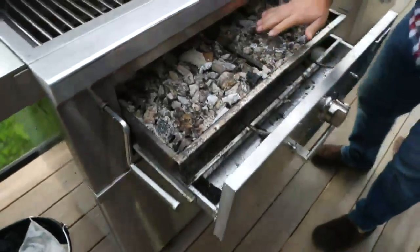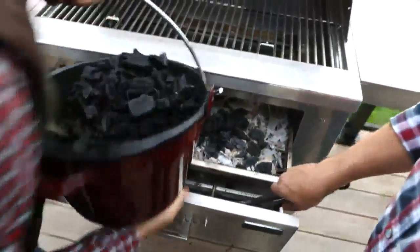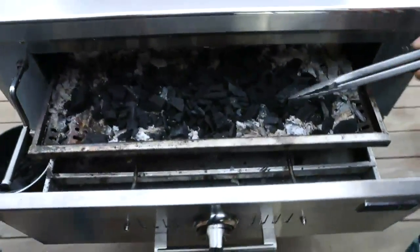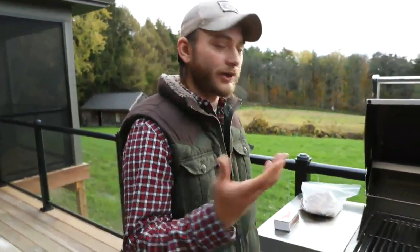Look at these coals — they're nice and white. We're going to toss on a little smoke once we get those on there. They sell these chimney tubes; you pour your coal in and it concentrates the heat and flame, pushing that flame right up and the coals ignite from the bottom. If you don't have a chimney, all you need is a little bit of newspaper — build a little fire in the center, pad the newspaper underneath and build the coal on top. Try not to use lighter fluid — it changes the flavor of your meat and gives it a fuel taste. It does not taste good.